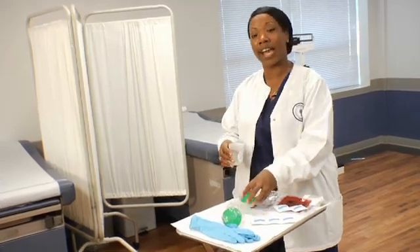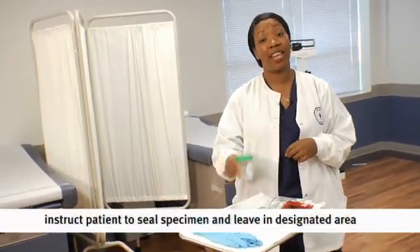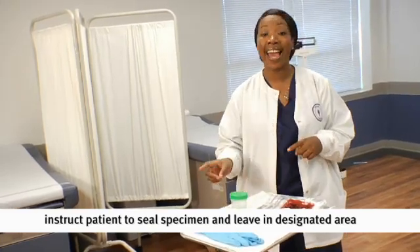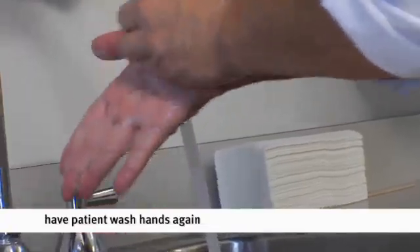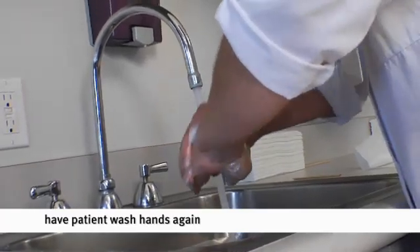Once they are done, they are to cap the specimen, place it in the designated area, and remind them to wash their hands prior to leaving the bathroom. We don't want them to bring any germs out with them.